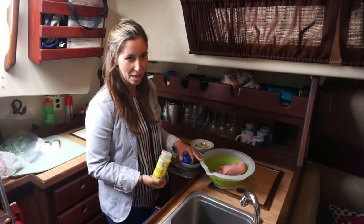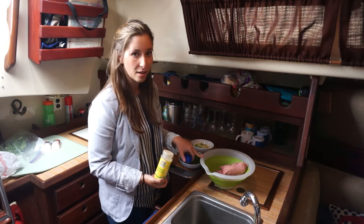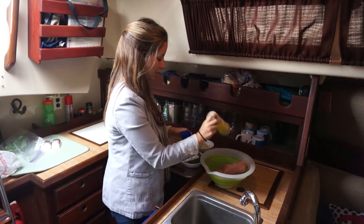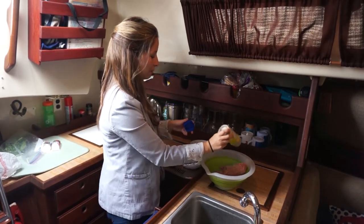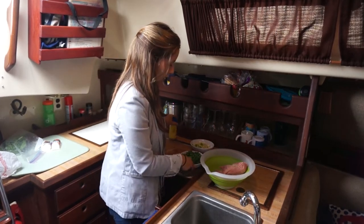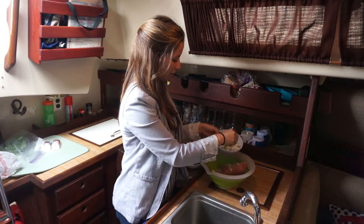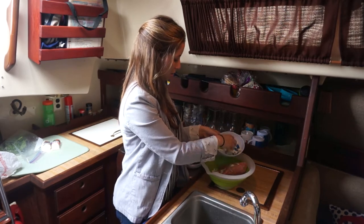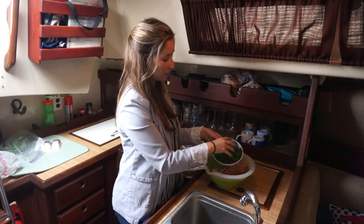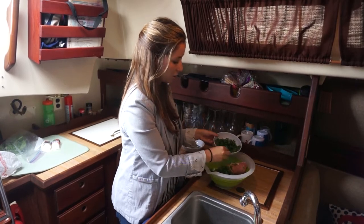Next we're going to put everything together into our burgers. The first thing I want to put in is just the seasoning — probably a tablespoon or a teaspoon. Next I'm going to add the onions and peppers I chopped up. And I'm going to mix in quite a bit of kale — it looks like a lot because it's kind of fluffy but it's really not that much.